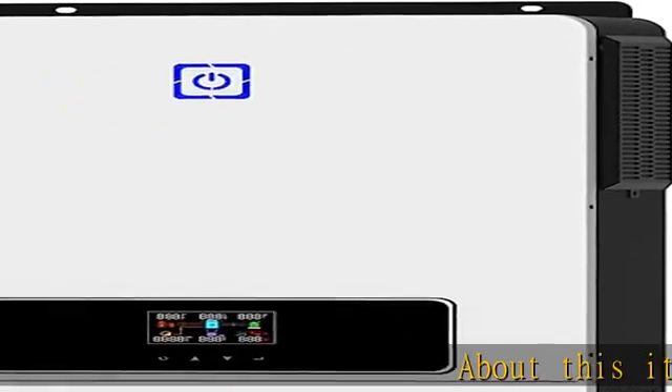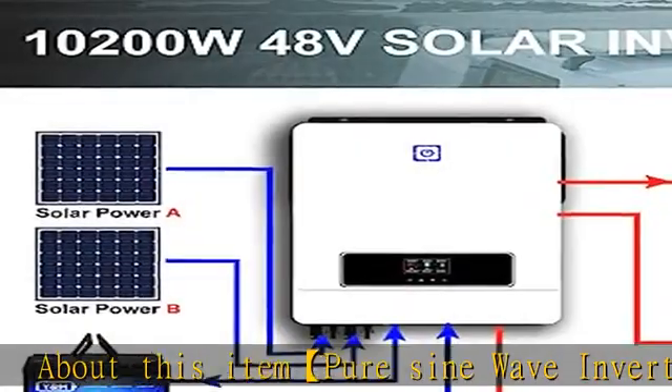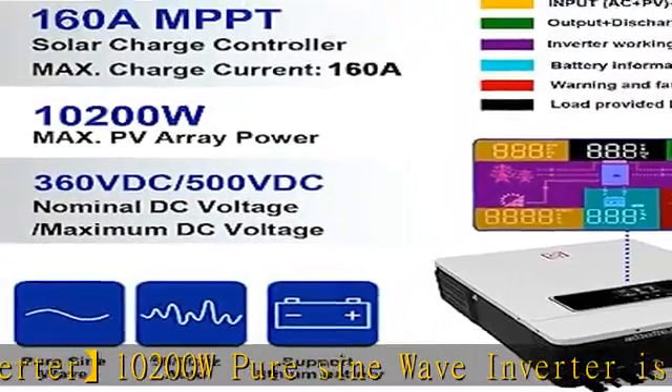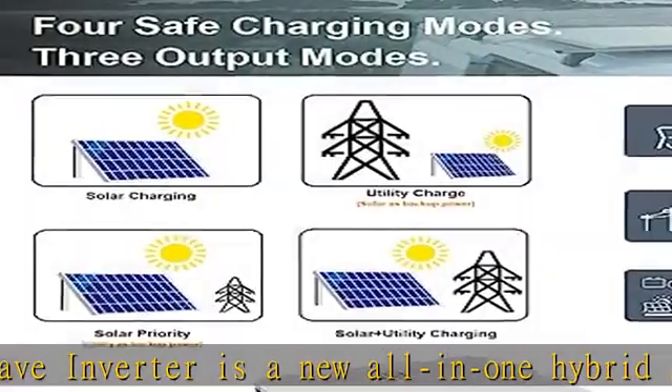Pure sine wave inverter — 10200W pure sine wave inverter is a new all-in-one hybrid solar inverter charger. It supports dual PV input and dual MPPT voltage tracking, with an RGB link indicator for different working modes: purple for PV mode,